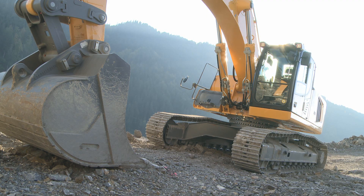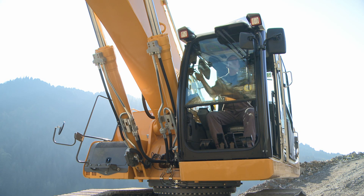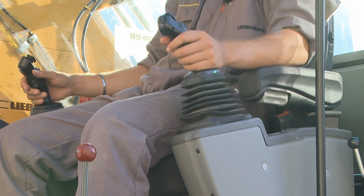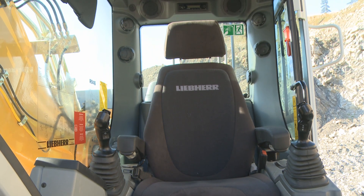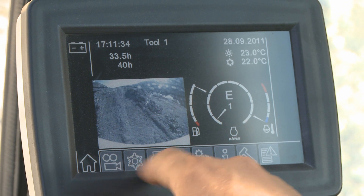Here we are next to the new cab of the 6 series. The windshield is fully retractable and provides a clear view for specific works. There is a new seat with air suspension, and the joysticks move with the seat. In the back, there is an activated carbon layer which absorbs humidity.